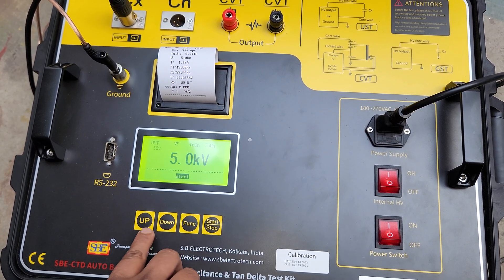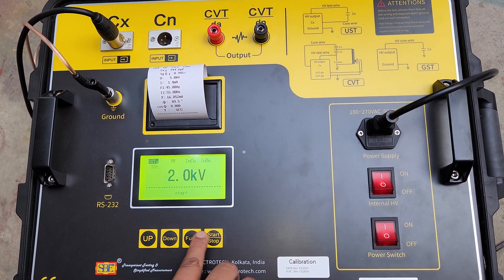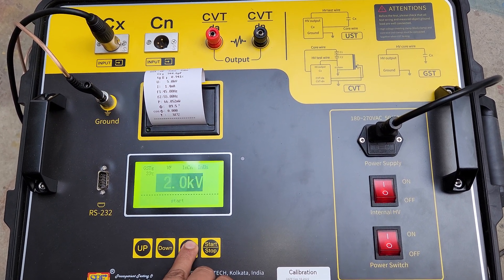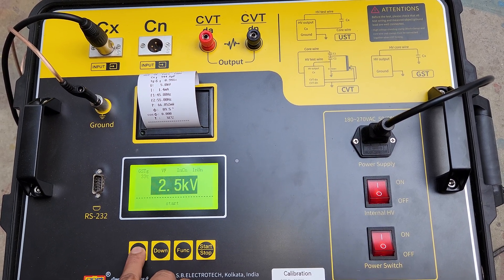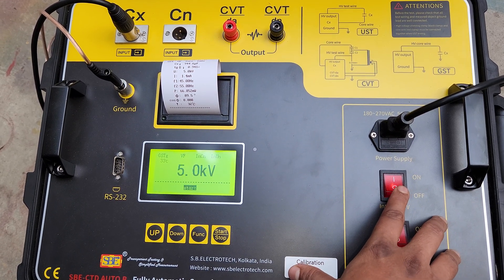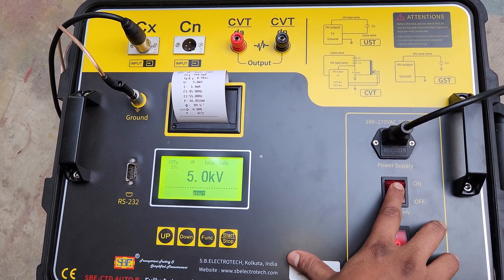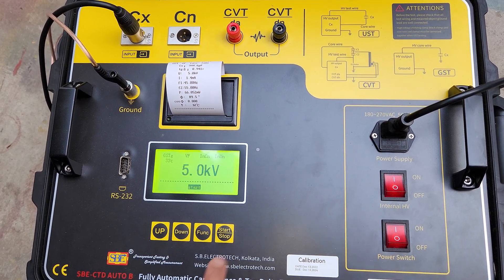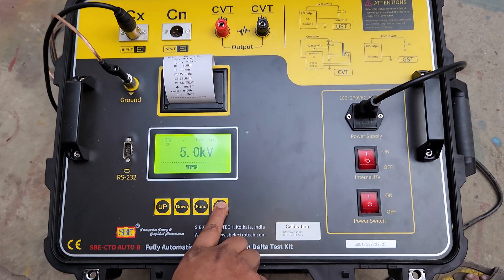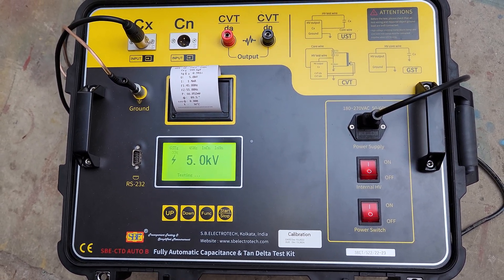Now we will test in GSTG mode. This is variable frequency, this is INCN and INUN, and the voltage will be the same — we will test at 5 kV. After every testing, we have to turn off the internal HV. For testing again, we have to turn it on and wait for 3 seconds. After 3 seconds, we push this push button switch for 3 seconds and leave it for another round of testing.